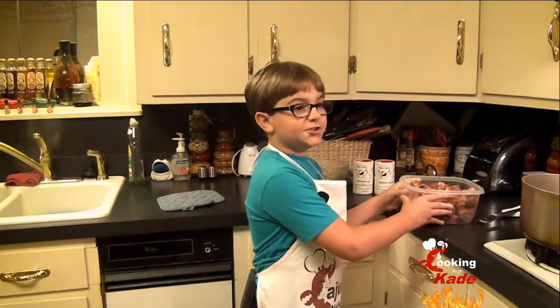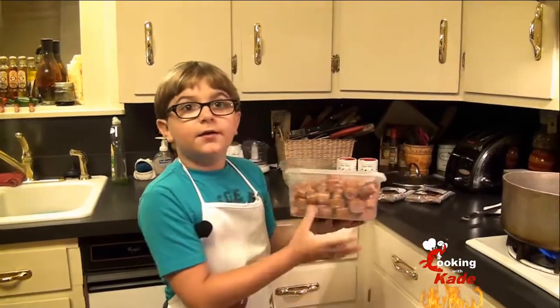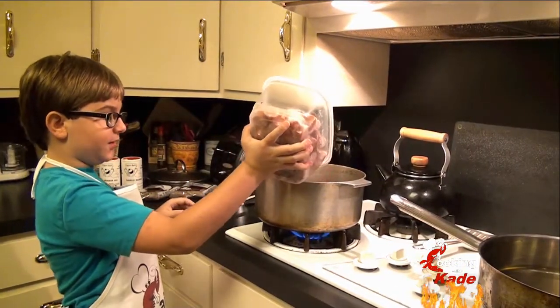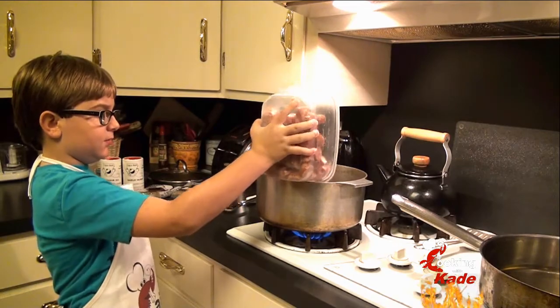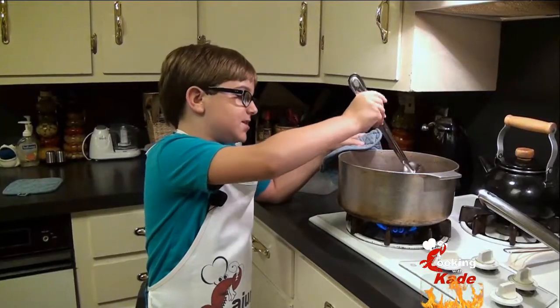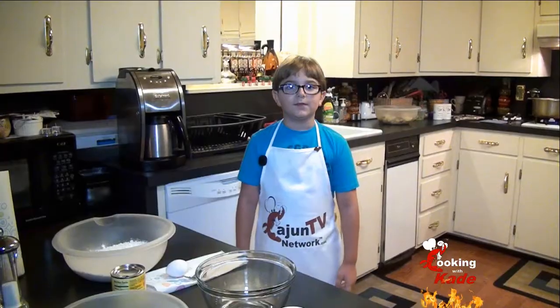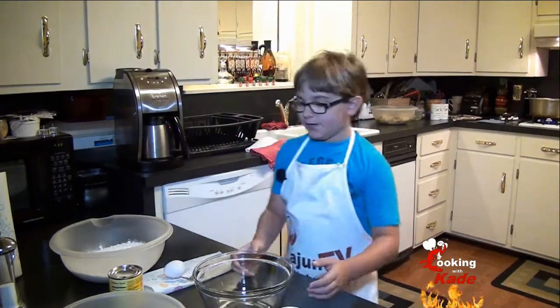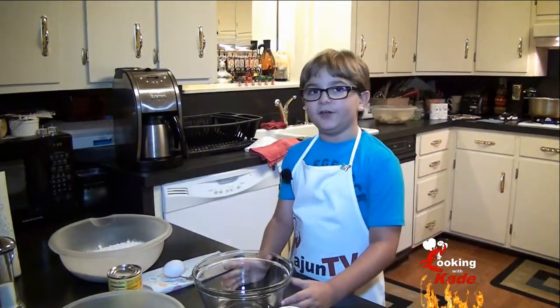First thing I did was chop up two pounds of Cajun smoked sausage. Now we're going to add this inside of the pot and let it brown. While the sausage is getting happy, we're going to start on our Funyun onion rings.